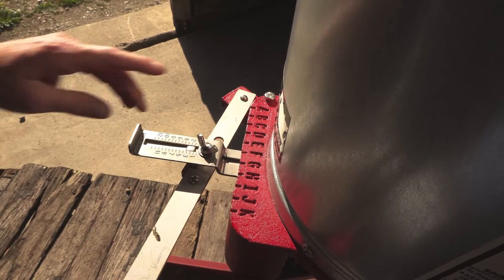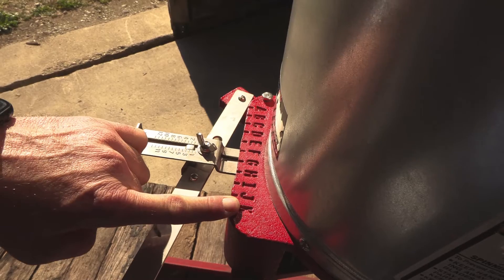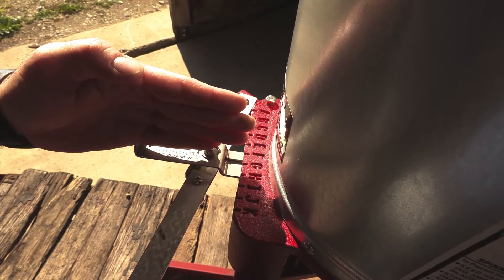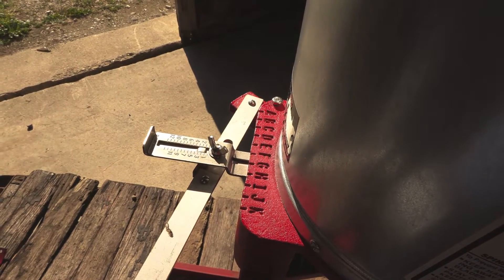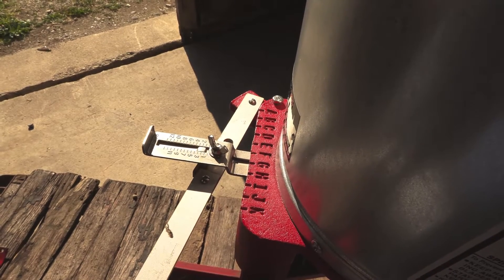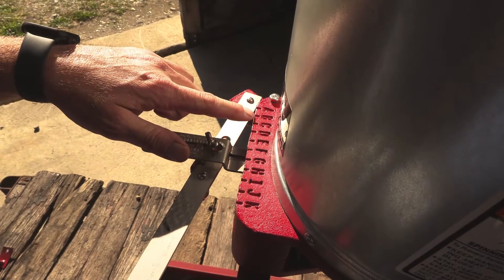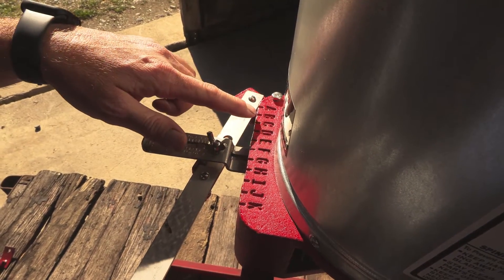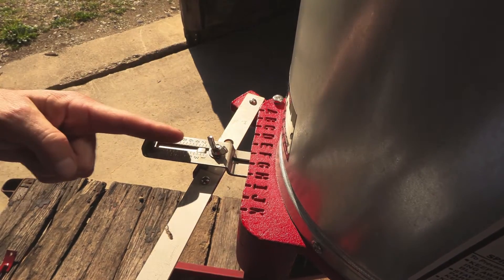On the back of the seeder here, you're going to see the letters A through K, and that corresponds to your base plate and the alignment of it. Right now we have it set right in the center, and that's going to be good for most grass — standard grass seeds that you would put in your yard. This base plate is fully adjustable. For example, if we were going to do clover, we would set it right on C for clover, and how you align that is right in the middle.